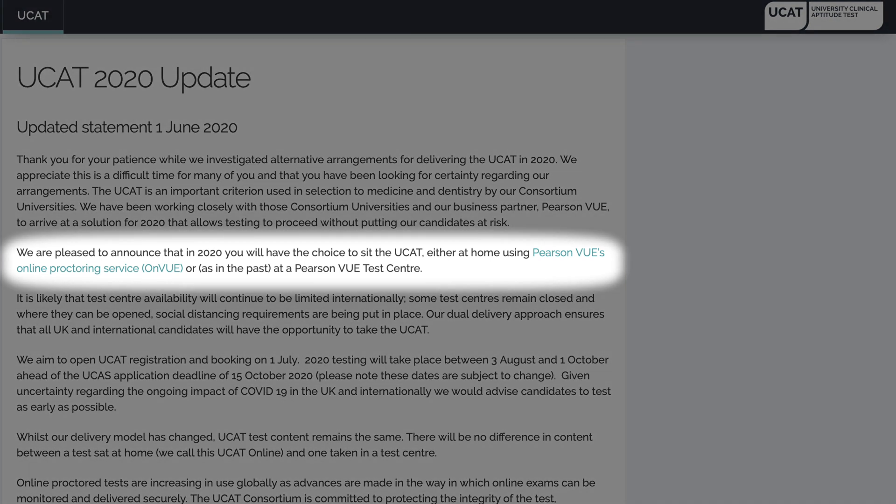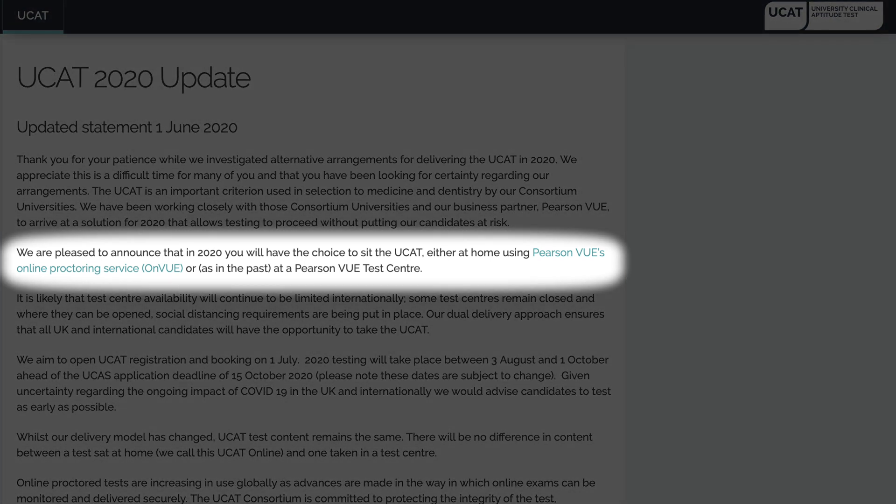Since they recently made the announcement that the UCAT test will be going ahead probably in August and that you can do the test at home, I've been getting a lot of questions from my students about what it's going to be like and whether they should do the test at home or do it the old school way and go to the test centre. So I've done a little bit of digging into exactly what the UCAT exam will be like if you were to sit it at home, and then we'll discuss which option is better.